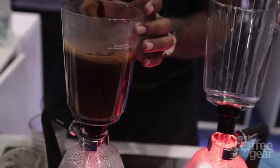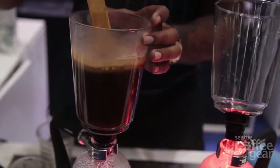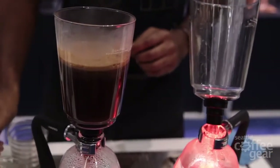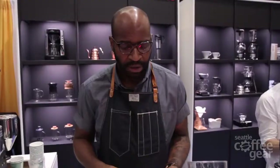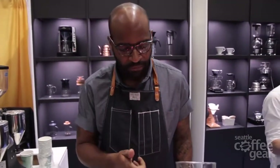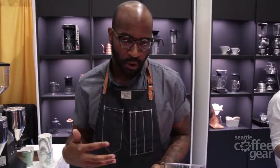The siphon for me has been one of the most interesting, flavorful brews I've had in coffee in general. You get the full body richness of a full immersion brew, like you would for a French press. You get the same clarity as you would for a percolator brew, like a V60 or a pour over. With the metal filter, you get a little bit more body and a little bit more sediment, and also a little bit more of the oils too.